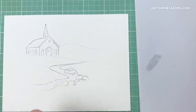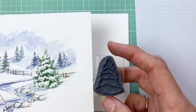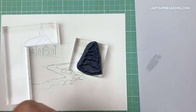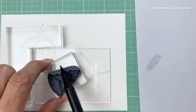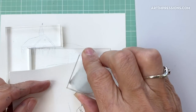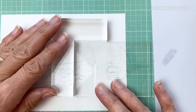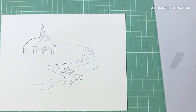Now we're putting in the tree. The snowy tree stamp doesn't look like the finished picture because it's a completely snowy tree, but we're using it as a pattern just for size. I'll use my positioner again and ink it with just the blue, then stamp it off onto scratch paper to get it really light. Using the positioner to see placement — close to the stream — then very lightly stamp it onto the paper.